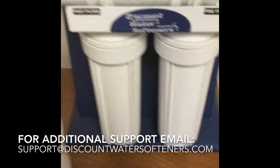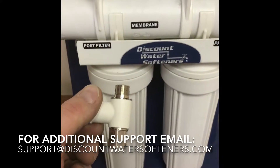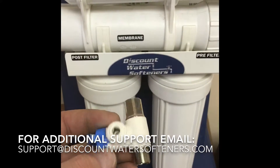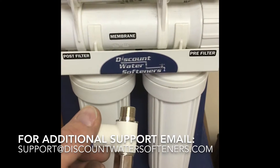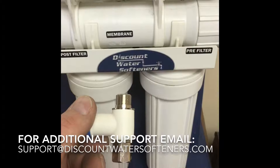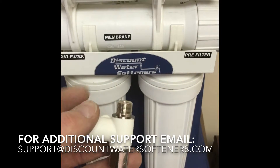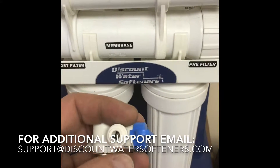What we like to use, which is optional and a lot better, is an angle stop valve. If you're installing under a sink, you're going to unscrew your flexible line for your cold water on your faucet, screw this onto the angle shut-off, and then screw your flexible line onto here.